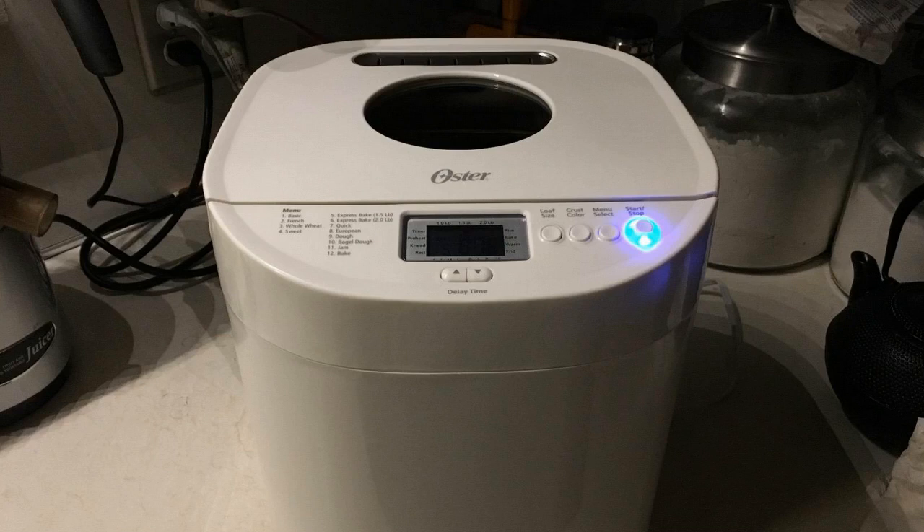You can adjust the crust settings to crispier or softer, things like that, to your liking. And it has a 13-hour delay timer on it, so you can set it to go whenever you want. You can set it the night before and you'll have fresh, hot bread ready in the morning for you right when you need it, which is kind of cool.